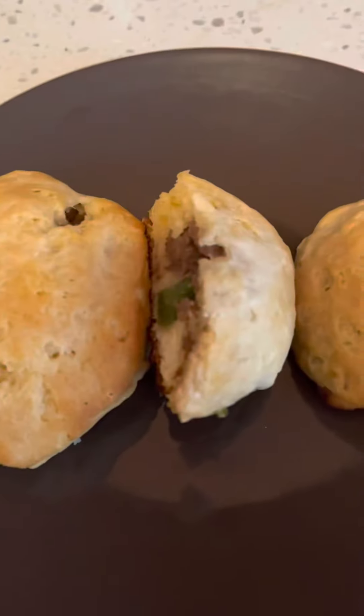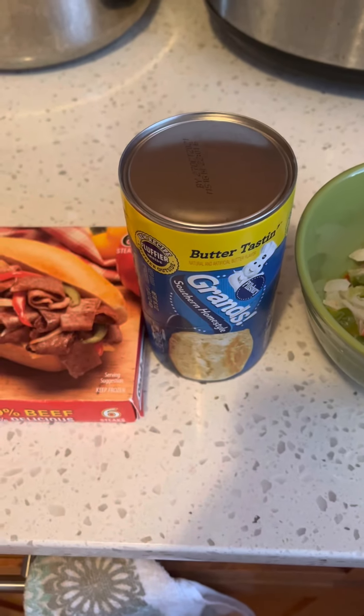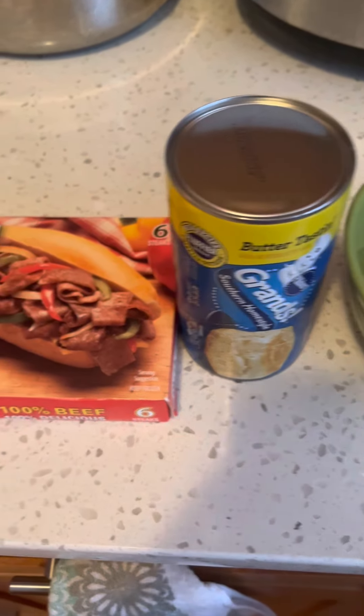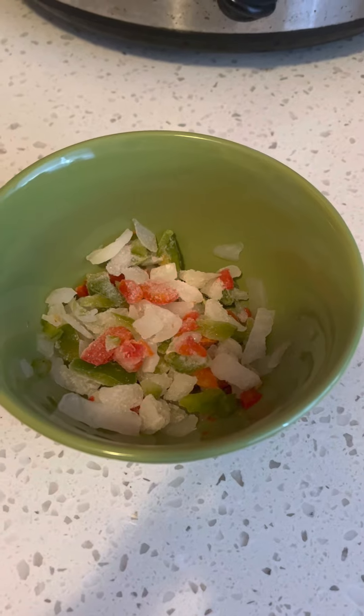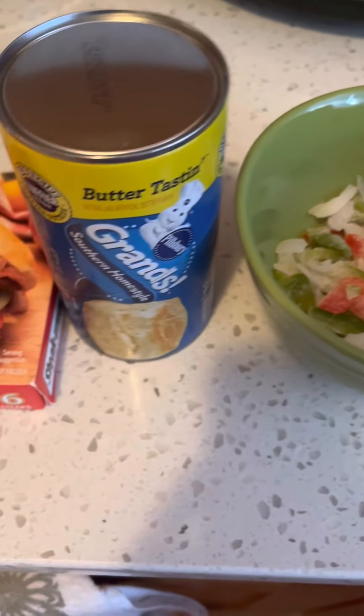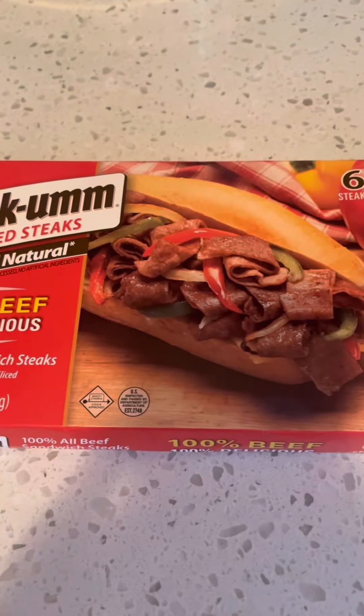Okay, here we go, guys! I'm going to be showing you how to make stuffed biscuits using Steak-umms, canned biscuits, onions, green peppers, and red peppers. You can use whatever peppers you want — that's the one I chose to use. So here we go, let's get started.